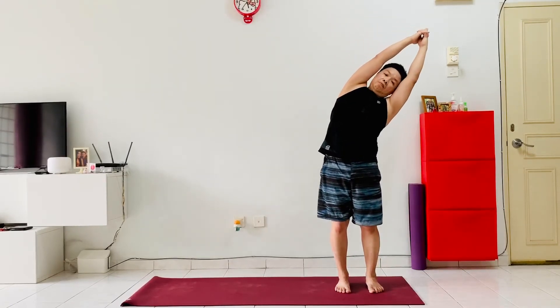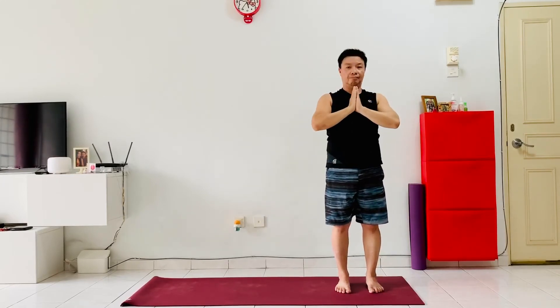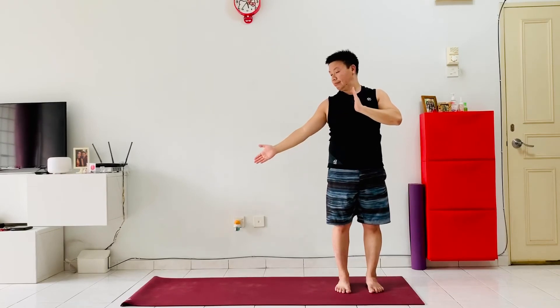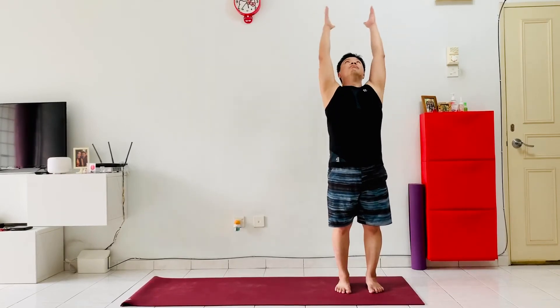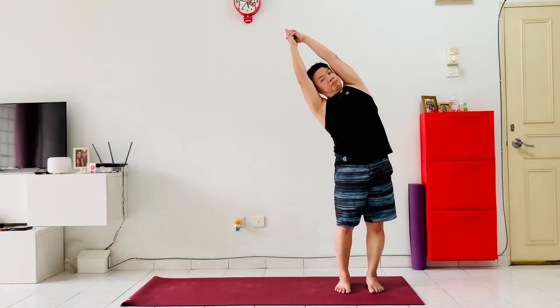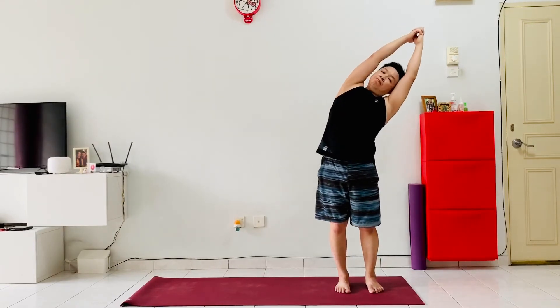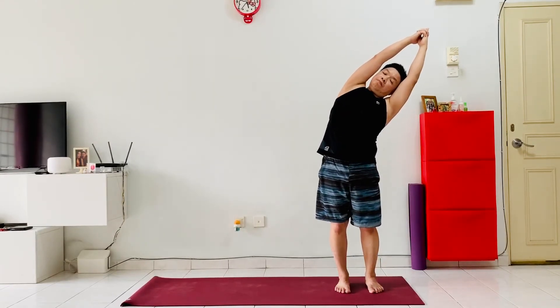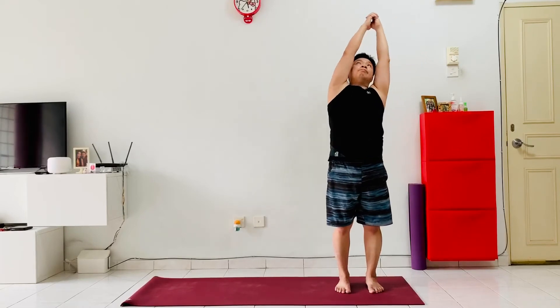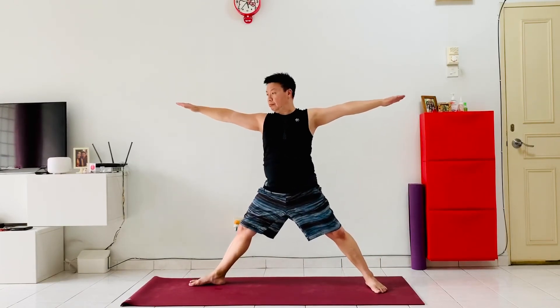Exhale, lean to the right, inhale back up to center, exhale lean to the left, inhale back to center, exhale hands to the heart. Now let's prepare to move to the other side. Inhale, hands up, interlace fingers, index finger pointing up. Exhale, lean to the right, inhale up to center, exhale to the left, inhale up to center. Hands on the hips and carefully take one big step out into a star pose.